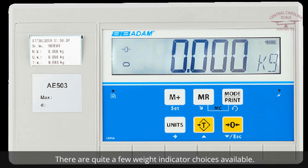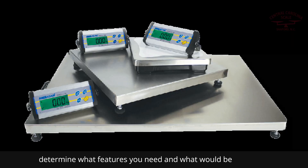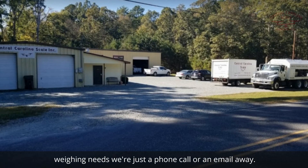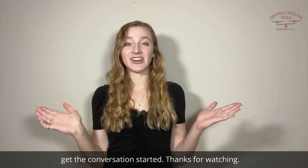There are quite a few weight indicator choices available. We suggest working with your scale company to determine what features you need and what would be the best indicator to choose. If you'd like to discuss your weighing needs, we're just a phone call or an email away. Be sure to visit our site at centralcarolinascale.com to get the conversation started.